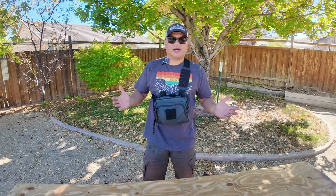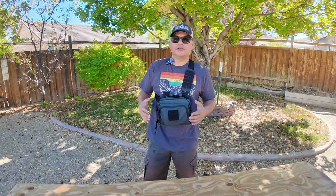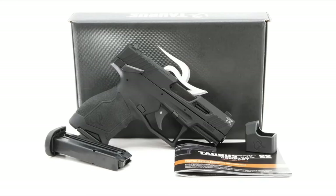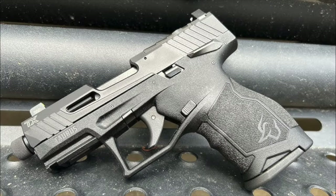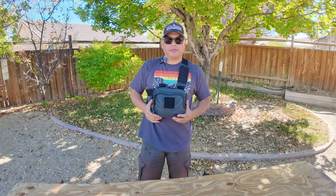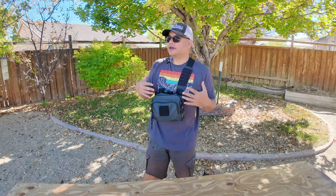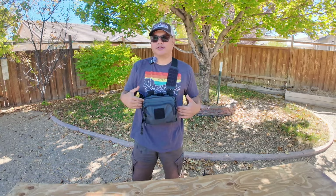What's up guys? I haven't made a gun video in a really long time, so I figured now is a great time to talk about my new toy. I picked up a Taurus TX-22. It's a .22 long rifle semi-automatic pistol with optics cut and a threaded barrel.